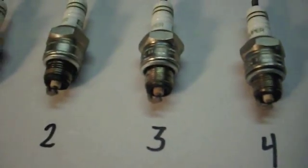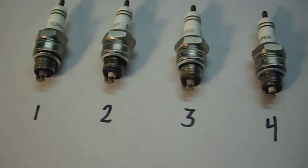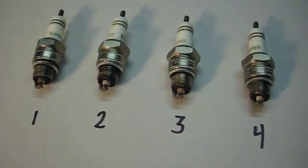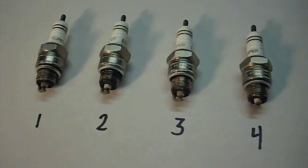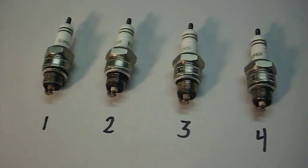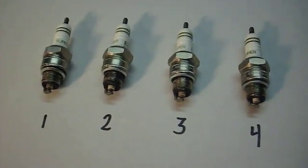These are all Bosch Super Spark plugs — just copper plugs. The platinum plugs, I've never noticed any difference with, and they cost a lot more. I actually got these plugs from rockauto.com. They had a wholesaler clearance and I got them for about 65 cents a piece, so I kind of stocked up on them.